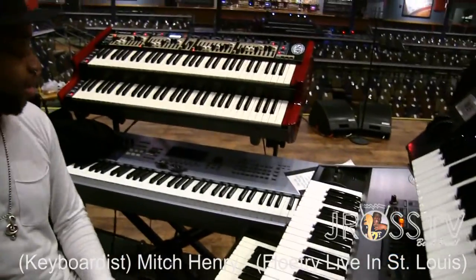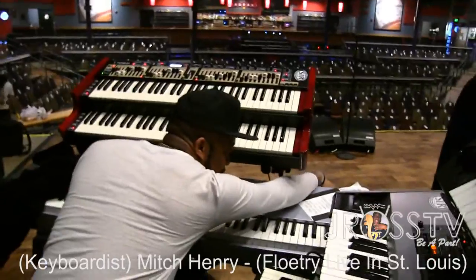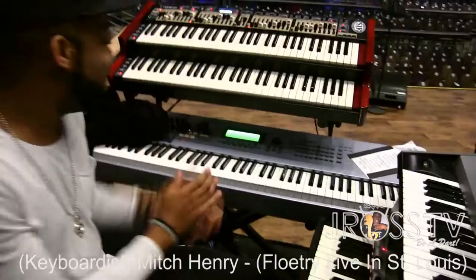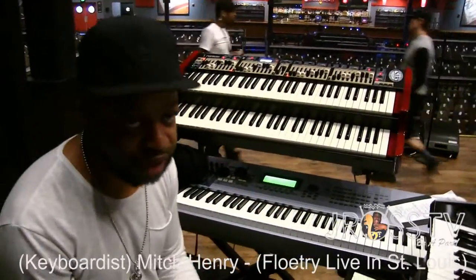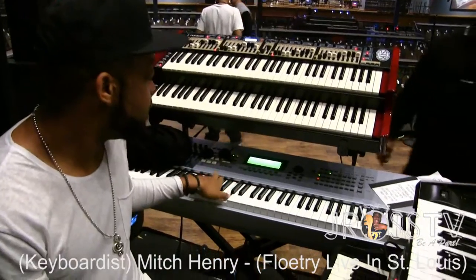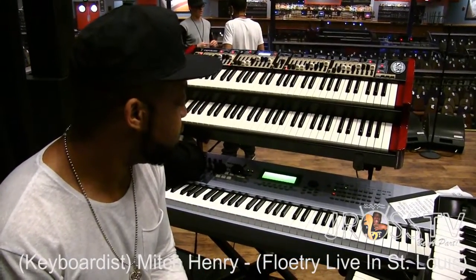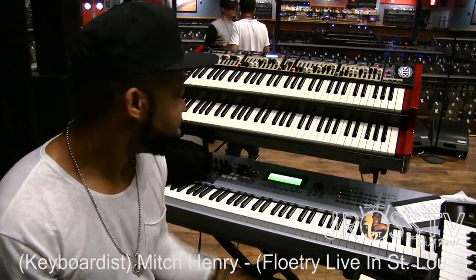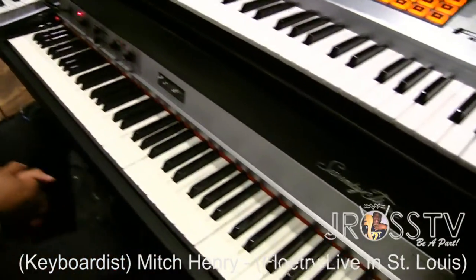Now your ES-8 ain't even on, is it? It's not on yet — we're still setting up over here. I'm trying to catch you trippin'. You can't go wrong with the ES-8. Everybody knows about that one. It's like the most popular Yamaha board of our time. And that Fender Rhodes, baby — you can't go wrong. It speaks for itself.